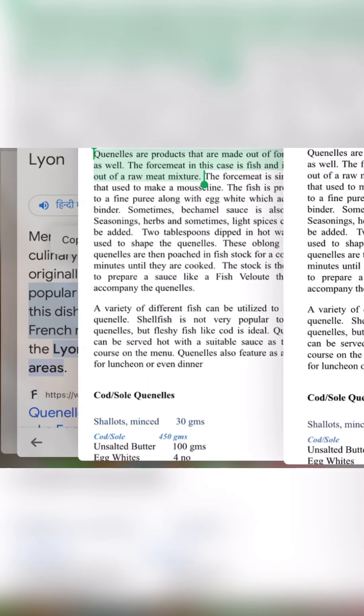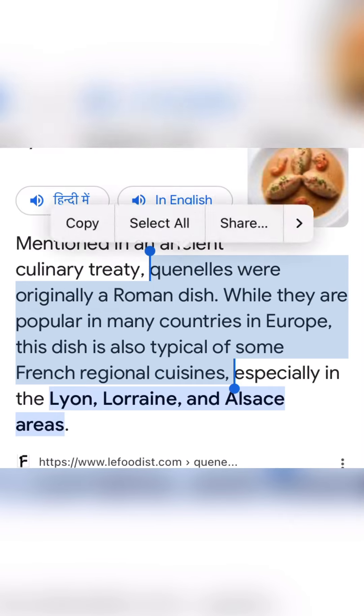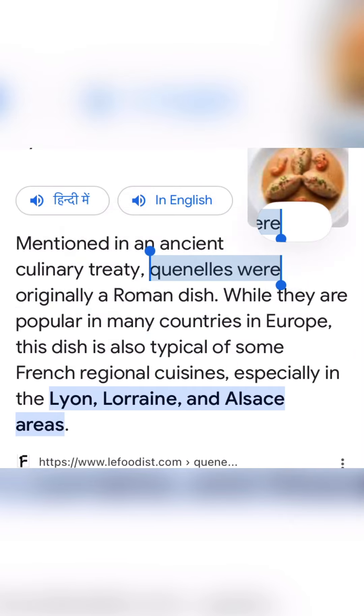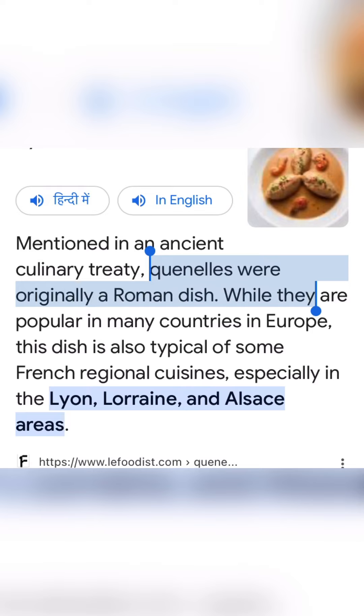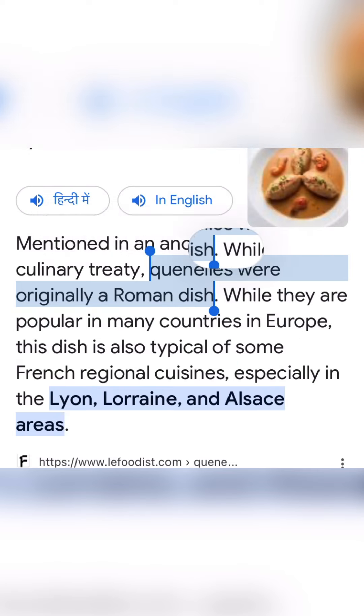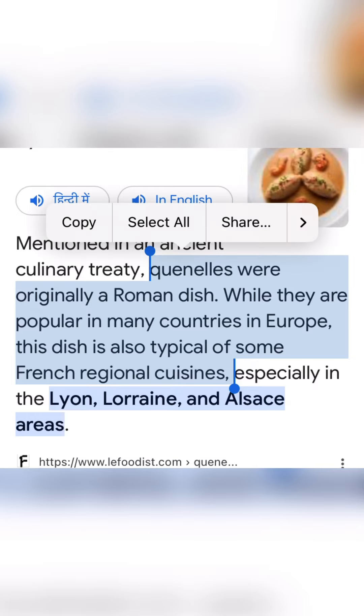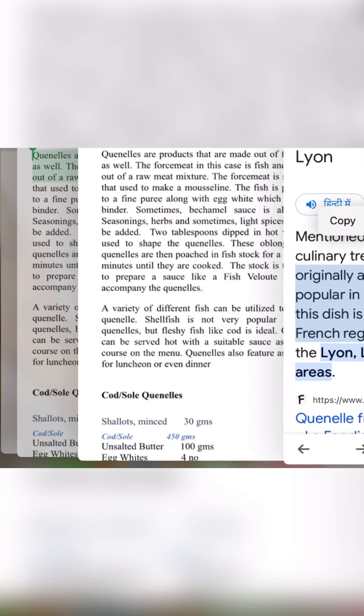Today we talk about quenelles. Quenelles is basically a Roman dish. There are three points: first, quenelles is originally a Roman dish; second, it is very popular in many European countries; and third, it is a dish that is typically of some French regional cuisine.